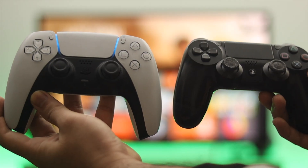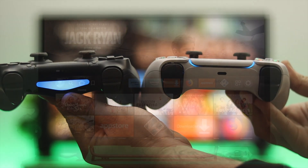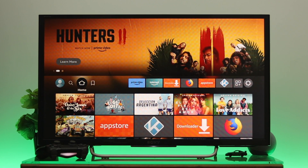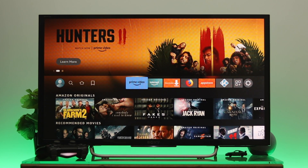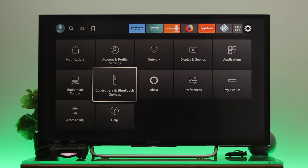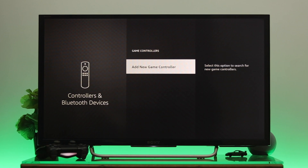Today I have my PS4 and PS5 controllers, and let's connect them with the Fire TV. First thing first, get back to the home screen of your Fire TV. From the home page, go all the way to Settings, then go down to Controllers and Bluetooth Devices. From here you'll get the second option — Game Controllers — just select that one.